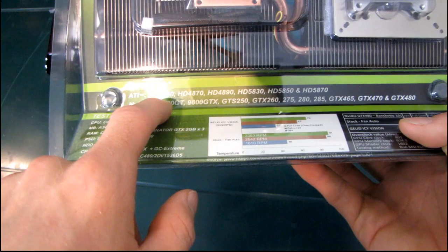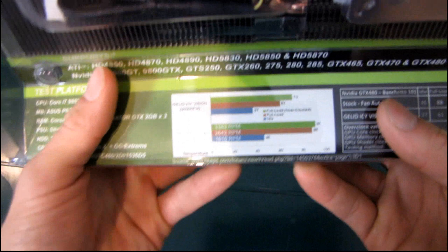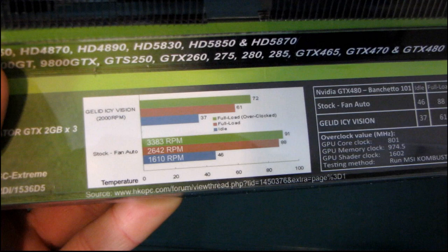That's pretty good. Now in terms of performance, Gelid makes some claims on the packaging — let me zoom in so you can actually read it. Gelid claims on the GTX 480...